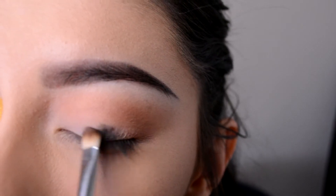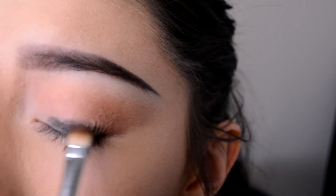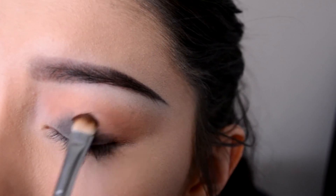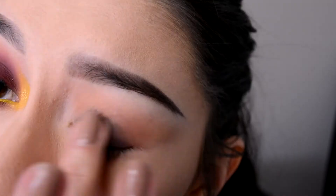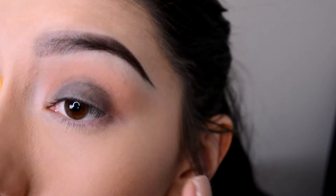Now I'm going to take a black eyeliner and a flat eyeshadow brush, applying it all over the center of my lid. That's going to work as a base for the cranberry eyeshadow color that's coming next. I use my fingers as well to blend it out a little better.